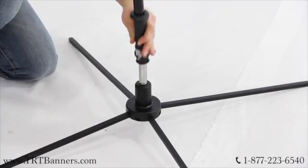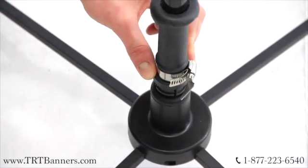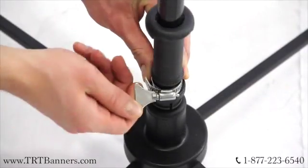Connect the bottom of the support pole to the central aluminum piece on the base. Push the black piece down on the pole and turn the aluminum knob to tighten.